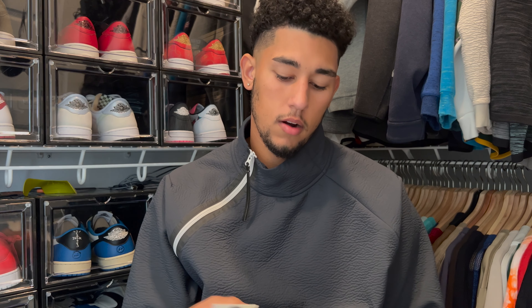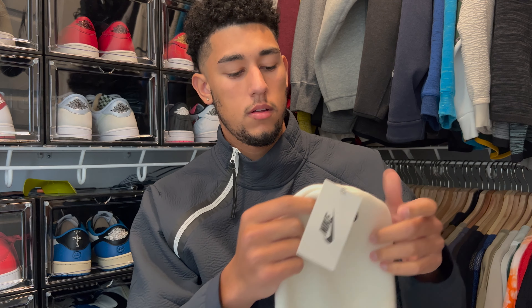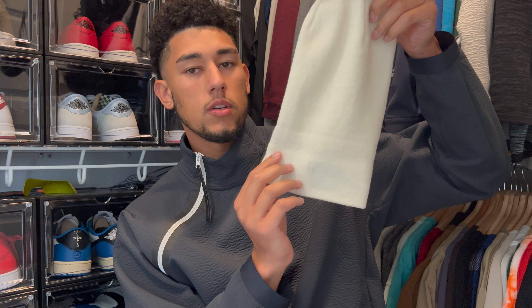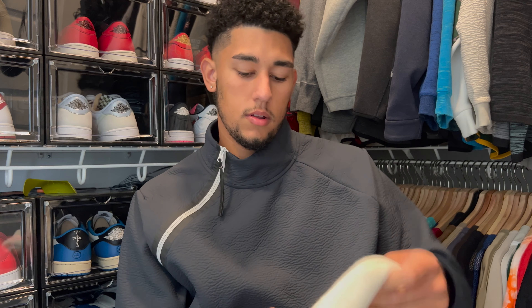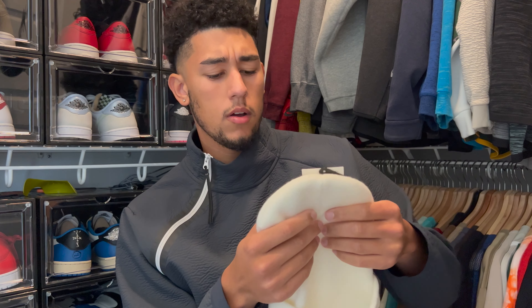Let me flip this back over and show you — it's pretty long, it's not a short beanie. Of course you can adjust it to how you want it. I'm guessing most people are going to wear it around here. It seems like a pretty good size and you can definitely roll it up some more, so it's pretty good quality.